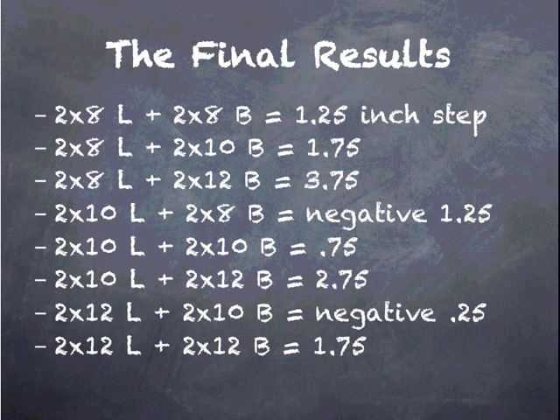Let's go to the chalkboard and see how that affects numerous combinations of ledgers and band joists. Here I've listed every combination of 2x8 ledger and 2x10 band joist. Some of them are even a negative distance — thus, there would be no way to structurally install the 2x8 or 2x10 ledger on a 2x8 band joist, or below the 2x12 on a 2x10.